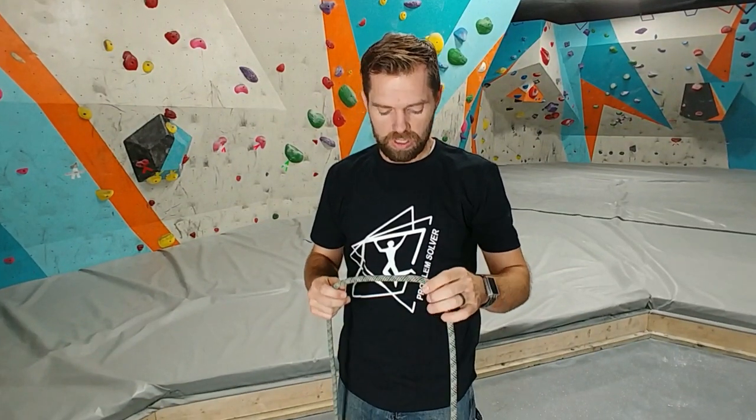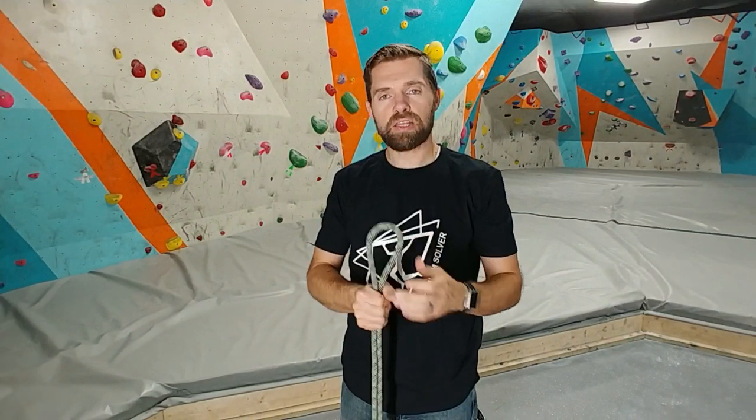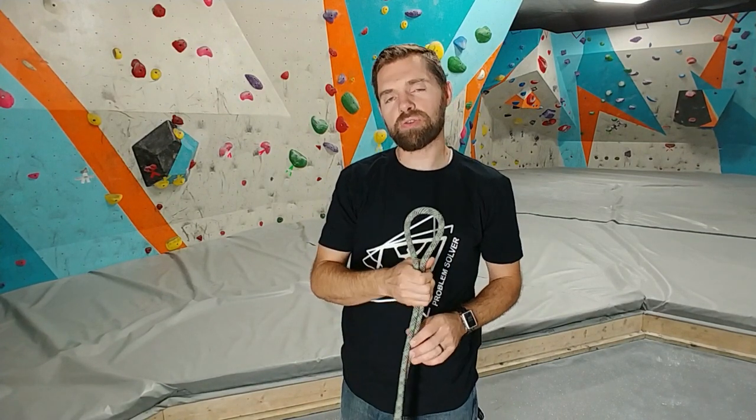The first knot is going to be the figure eight follow through. I have made another video about this — how to tie this using the alien head — and it's actually pretty fun. I'll leave a link in the description down below for that video if you want to see it.